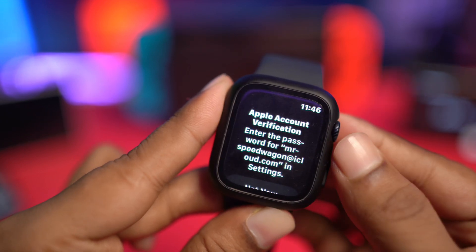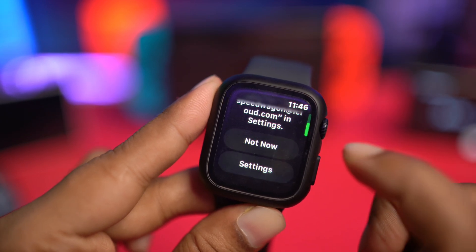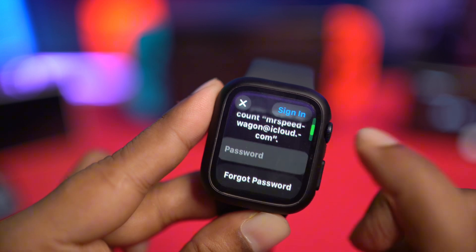Now, in order to remove that Apple ID verification on your Apple Watch, the first thing that you want to do is scroll down here and simply tap on Settings. If you go to Settings, of course, this will tell you this.